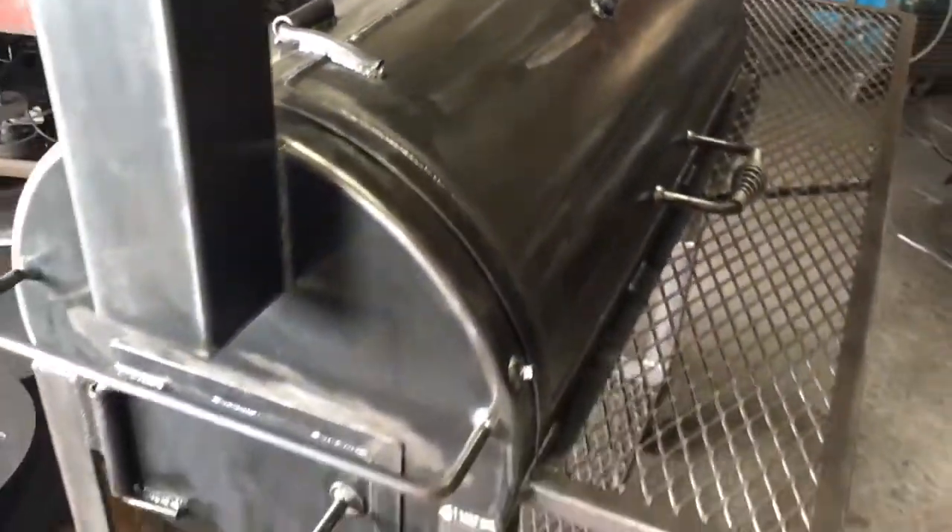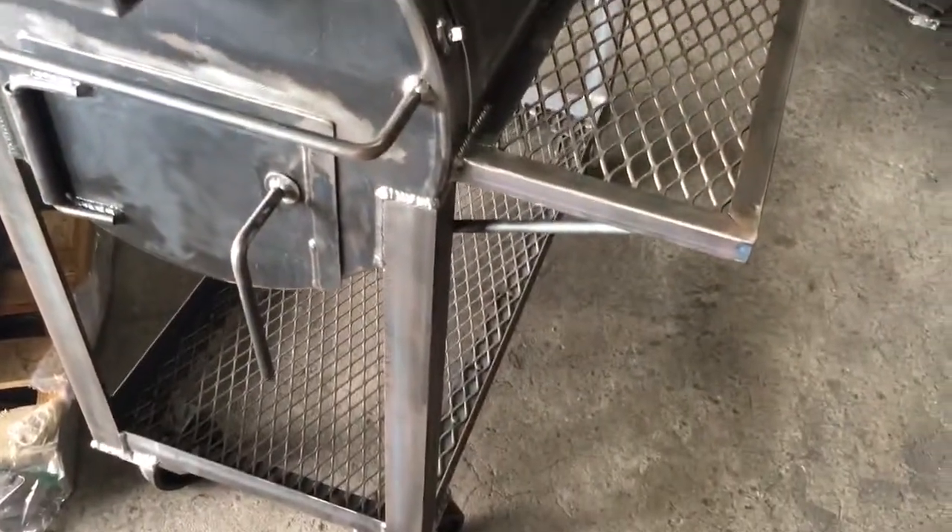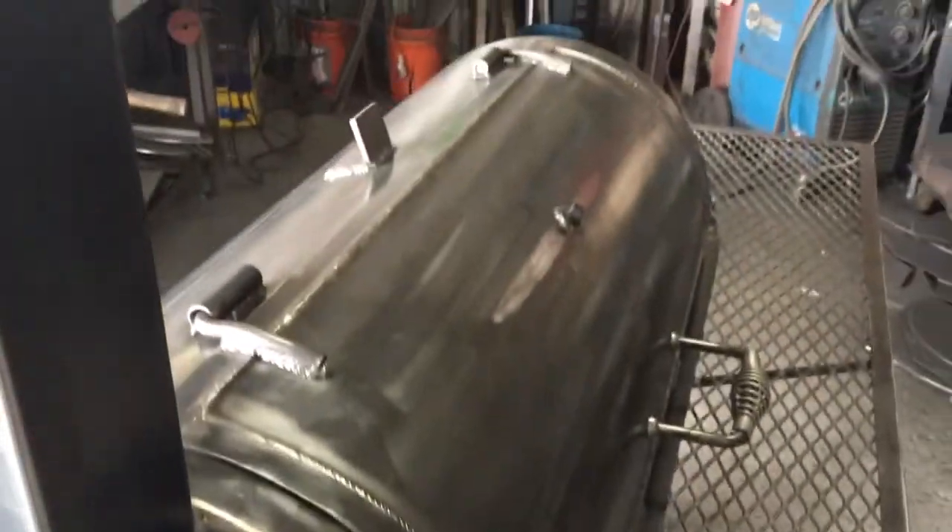The painter will inspect it again before he paints it, and then it'll get a final inspection before it actually goes out to the customer, whether it be shipped out or picked up by the customer.